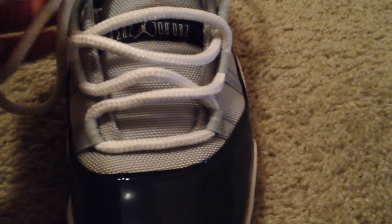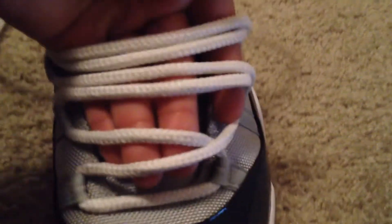Let's go through the third eyelet. Here we go — remember, nice and loose. Other eyelet, nice and loose. Here we go. This is the fourth eyelet, nice and loose. Here we go, nice and loose. Now we're going on to the fifth eyelet — the last eyelet here.